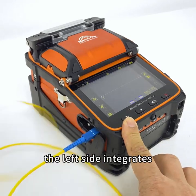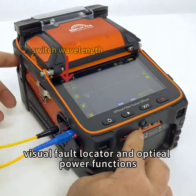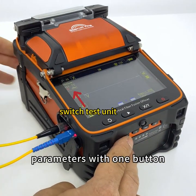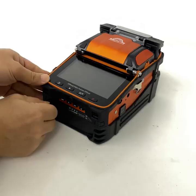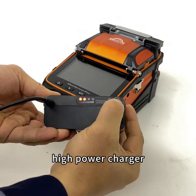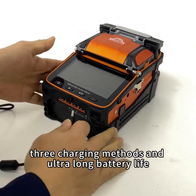The integrated visual fault locator and optical power functions can measure splicing loss and switch measurement parameters with one button. The device features a 7800 mAh lithium battery, a high-power charger with two charging ports, three charging methods, and ultra-long battery life.